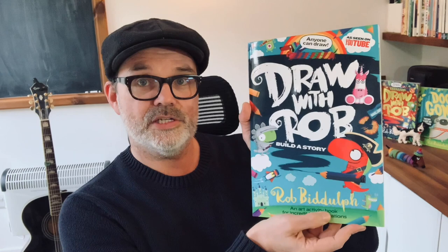Hello everyone, it's me Rob. Now I know you're waiting to watch your Draw with Rob video but I hope you don't mind because I thought I'd pop up here and tell you about something super exciting. I know lots of you have enjoyed my Draw with Rob activity books — well guess what? There's a new one.